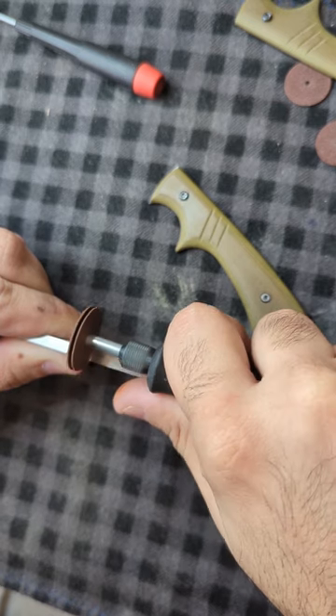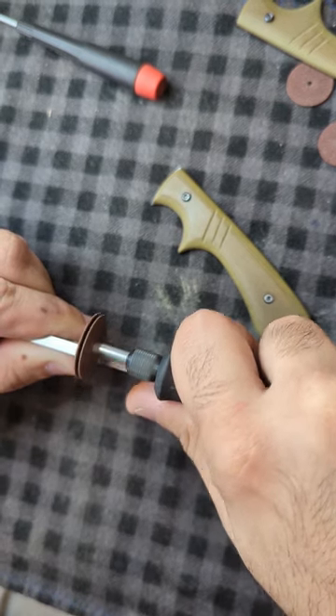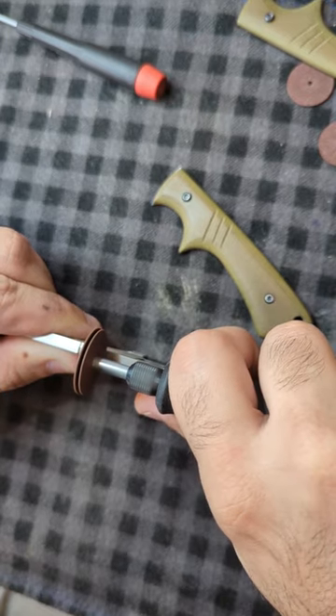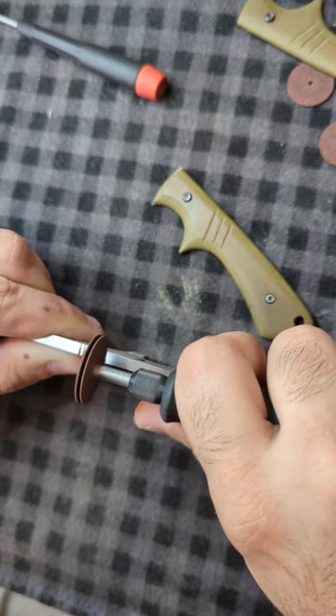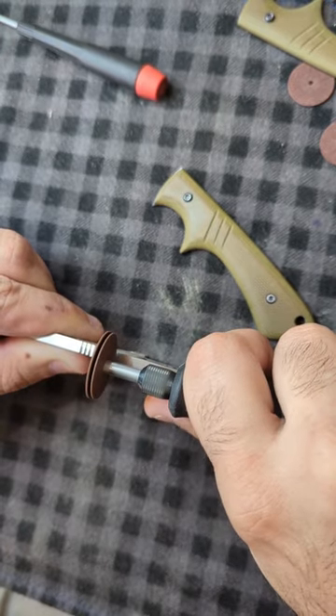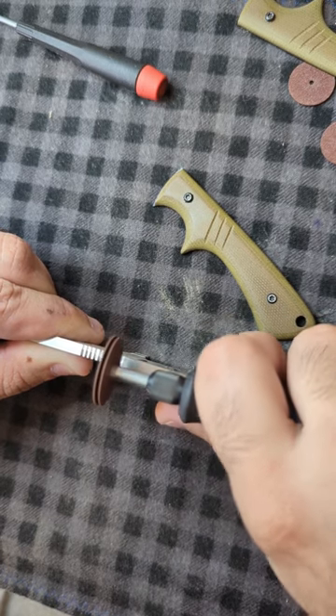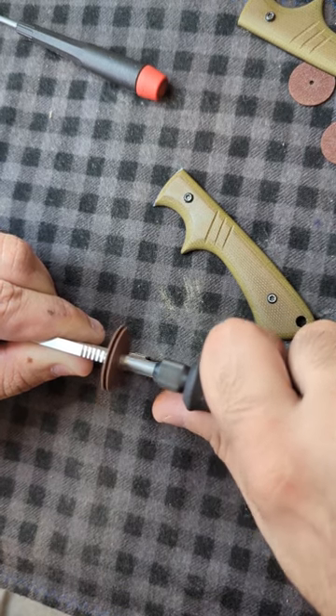I did the first part of this video in real time — I didn't speed anything up because I wanted to show you guys the rhythm I get while doing this. I have a nice little rocking motion. My thumbs plant in the same spot and I keep a tempo. You've got to get a feel for this, because if you don't, you can really mess up your knife really quickly.